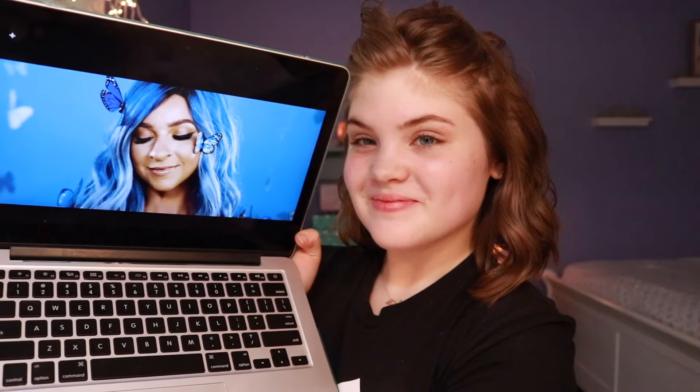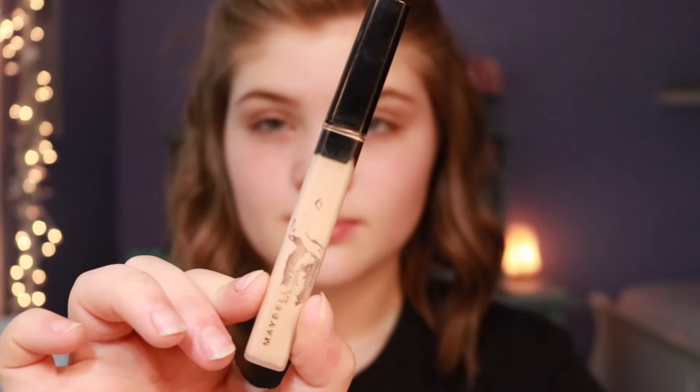First I'm going to start by putting my hair back, obviously, because it was a situation. And then I'm going to look at my reference picture and go from there.